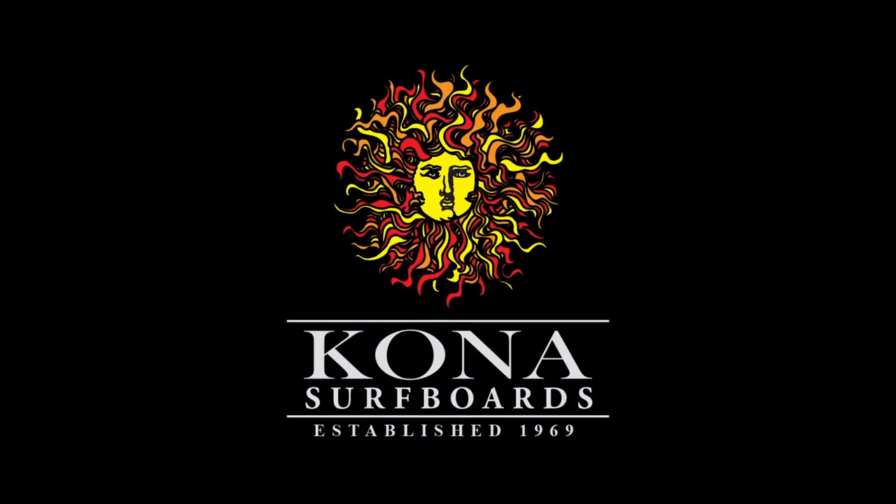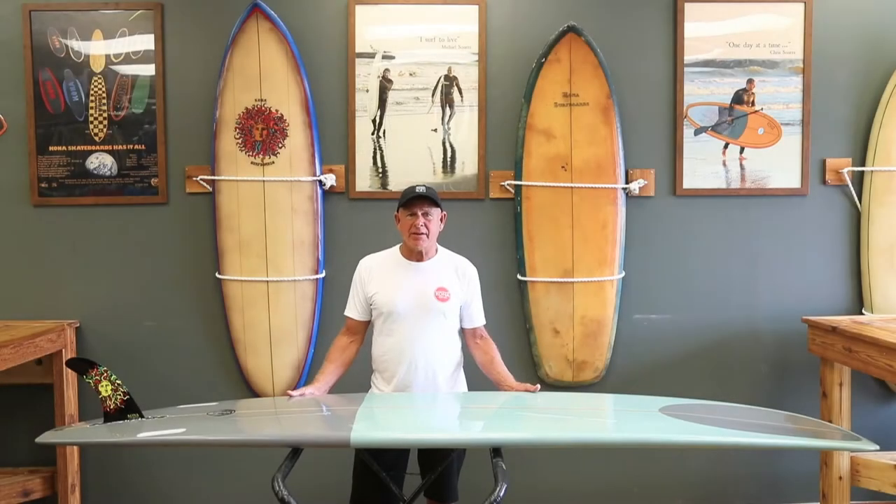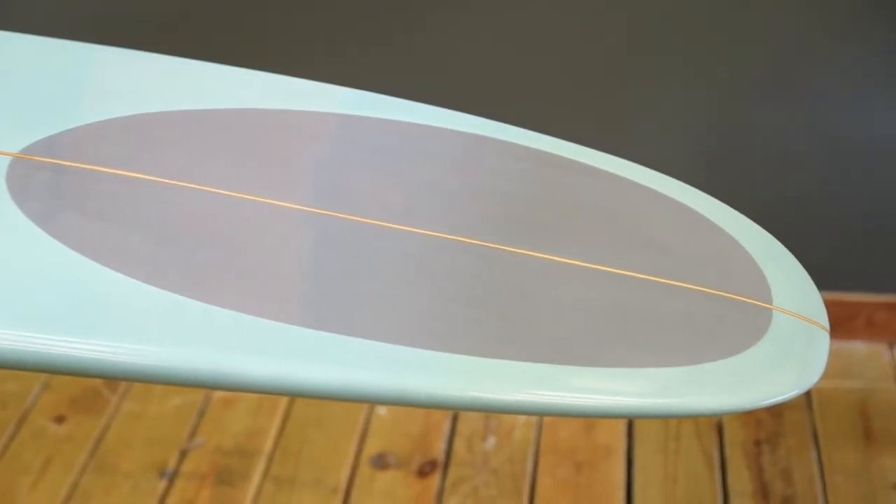Today I'm going to introduce my signature model, the Hyper Mike. The Hyper Mike takes a traditional longboard model and we've fine-tuned it into making it a modern longboard.